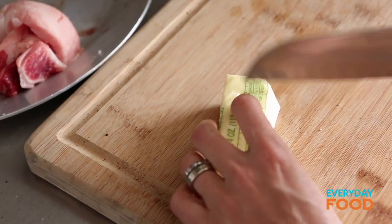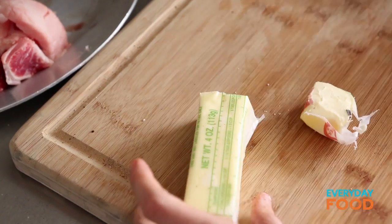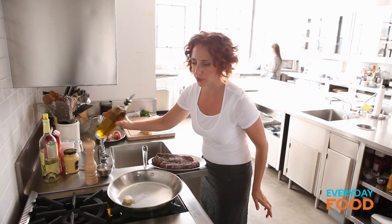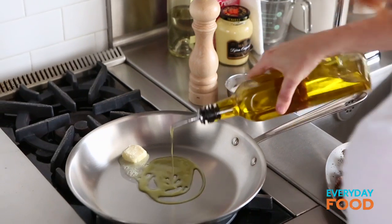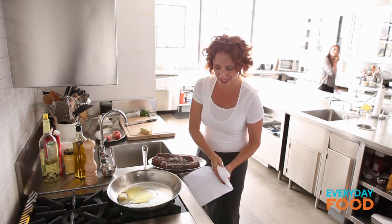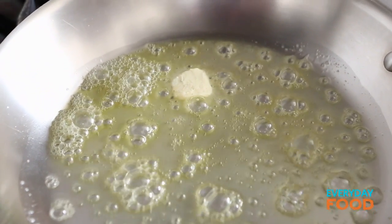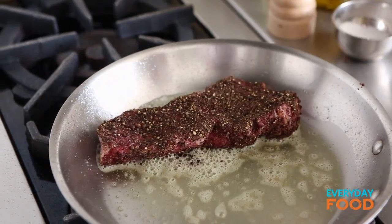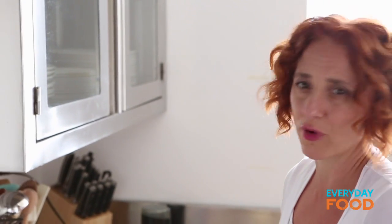You're going to cook these steaks in a combination of a tablespoon of butter and a tablespoon of olive oil — a happy marriage. Let the butter melt and heat up. Once everything is nice and hot and bubbling, put your steaks in the pan and let them cook. They'll take about eight minutes total for medium rare, so four minutes per side.